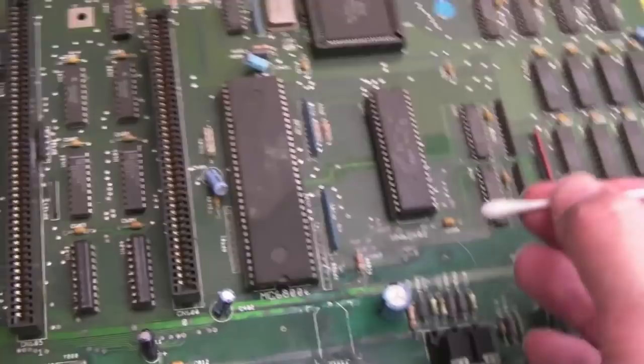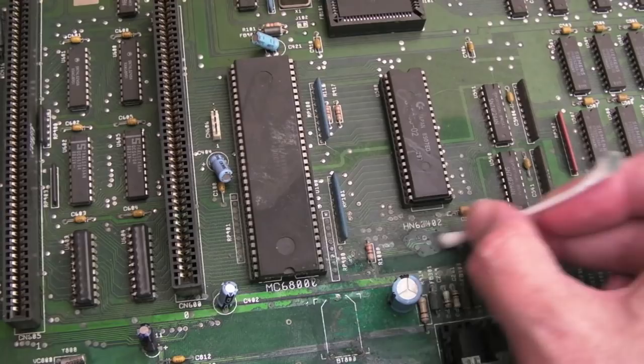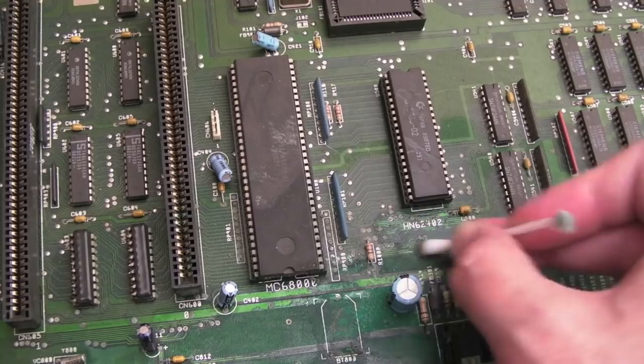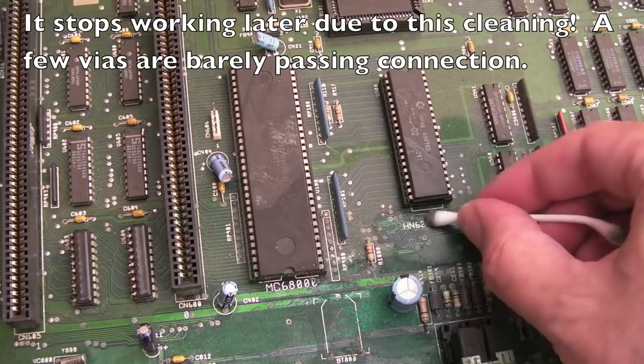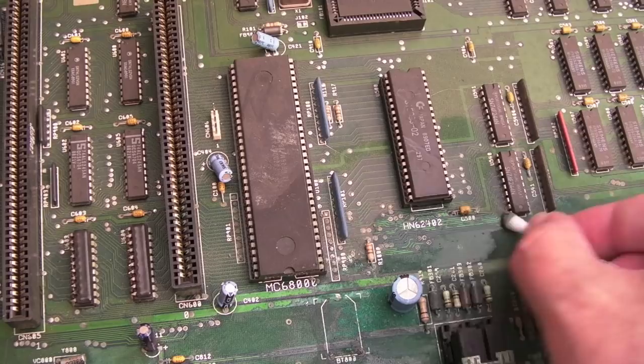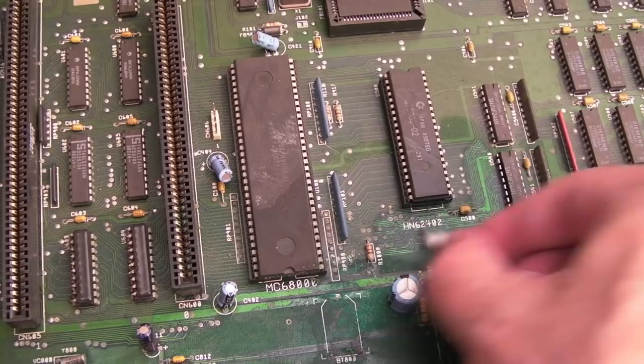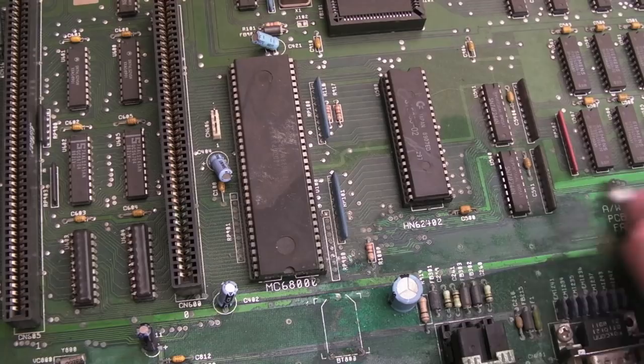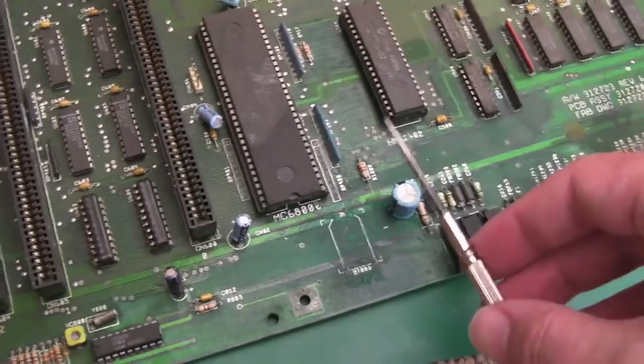At the very least it will need a new socket; we might need to swap out the ROM socket as well. With a bit of vinegar it's looking a bit better. The issue is we're interfering with connectivity — any small particles of metal or solder that were bridging something might not work after I've wiped over them. There are definitely things we need to do. There's lots of black traces in that area that'll need scratching back. The dirt on the board might actually have been a protective layer, taking less damage from the corrosion.